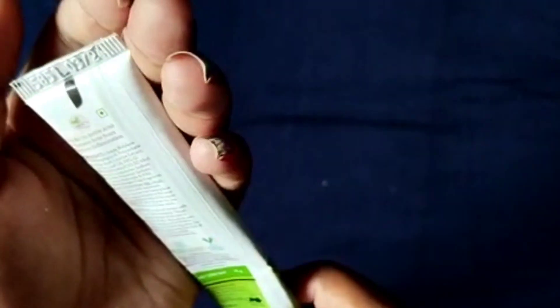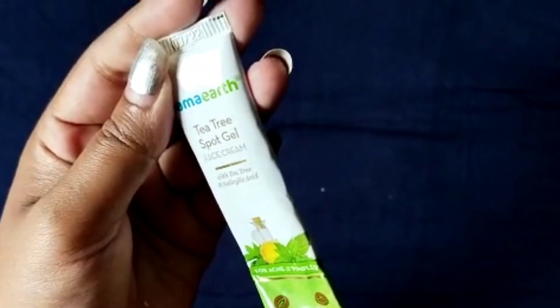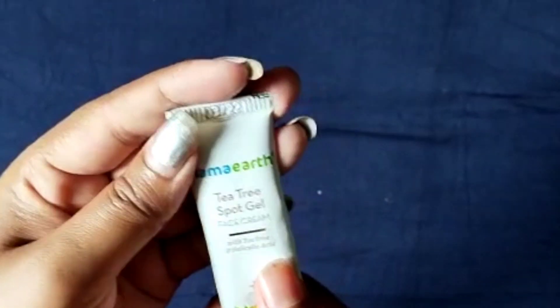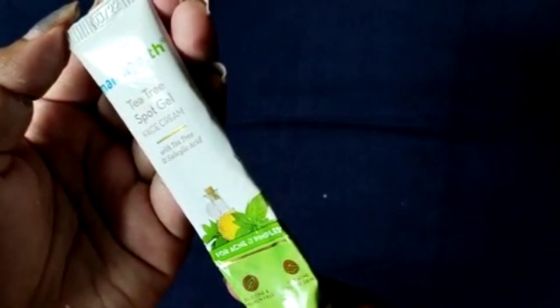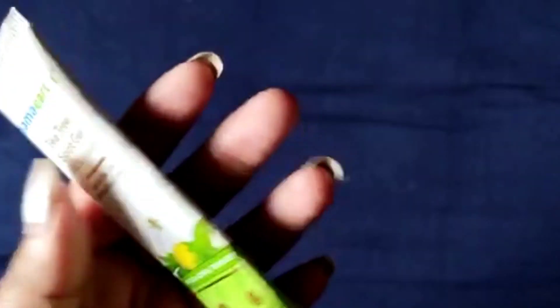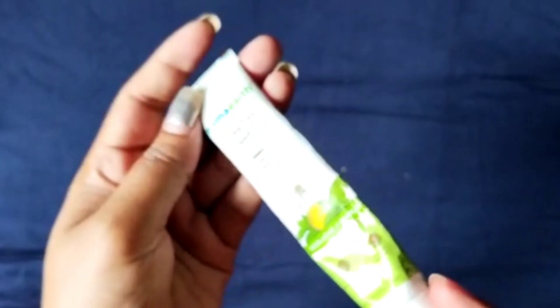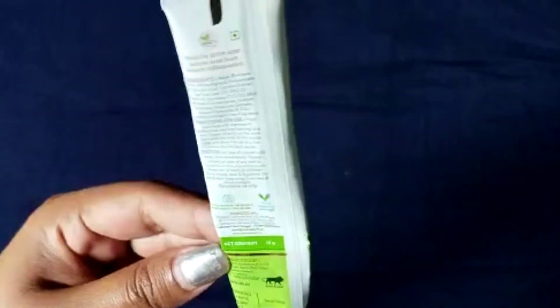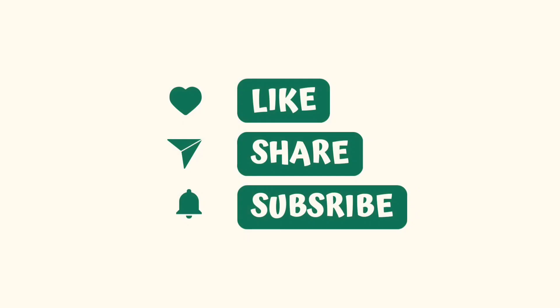But for people who have a real acne problem like me, you will not find it helpful. For the first one or two days you will feel that the acne started to dry out or the size is slightly decreasing, but after using it more days you will feel that it is not working for your acne. So I will not suggest this product because personally I have not found it helpful for my skin.